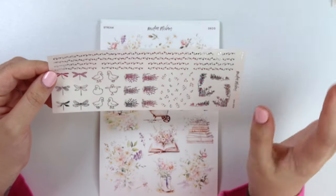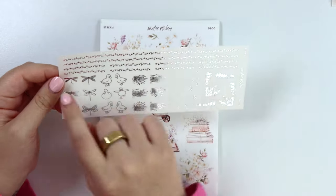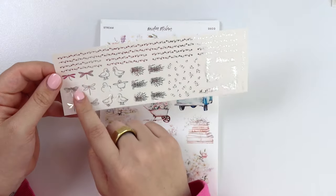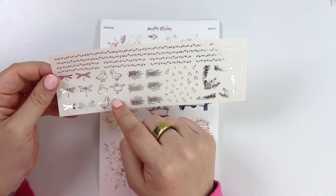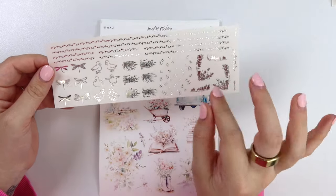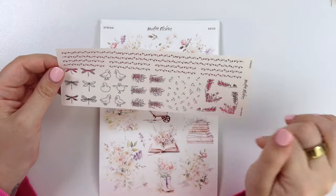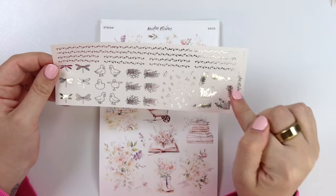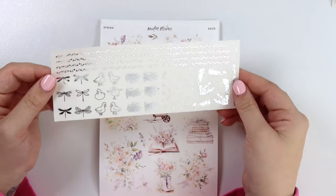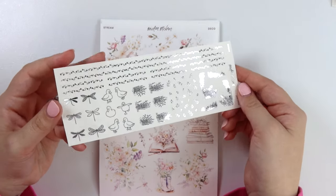Here is the foil add-on. You get that same sort of pattern that was in the washi and the headers, some dragonflies, some ducks, some of the reeds that are on the side of the creek, some cluster deco, and then some more decorative pieces that fit this pretty well.